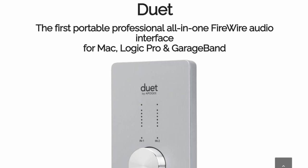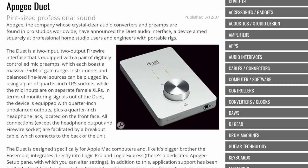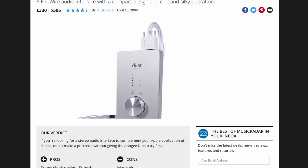It's a brushed aluminium brick with a big knob, a quarter-inch headphone jack, and being a proto-i device, the Duet needed to look pretty, so all the I/O is provided by the massive breakout cable.